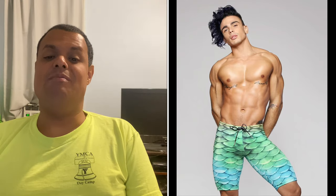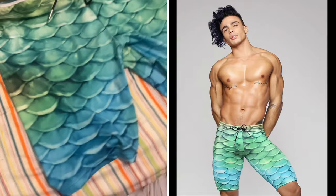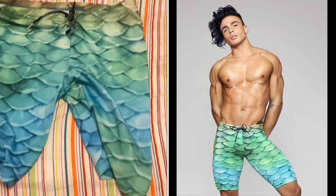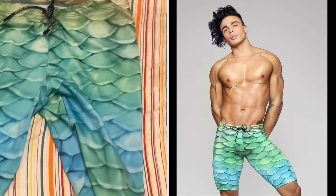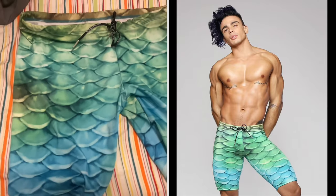I recently got these compression shorts from Murtailor along with a pair of leggings which I previously reviewed in the last video before this one. The pattern is the same as my tail, the Caribbean Dream. These compression shorts are made from the same material as my guppy tail, my masks — the one I got last year and the one I bought this year which I got with my recent order — and leggings.